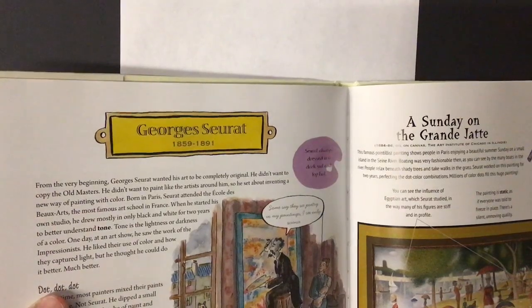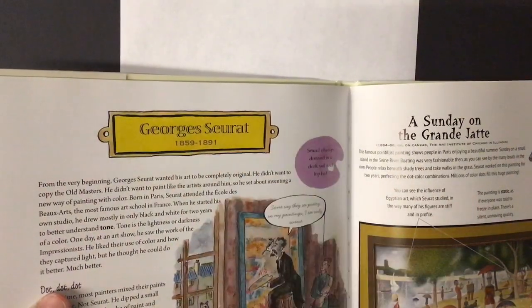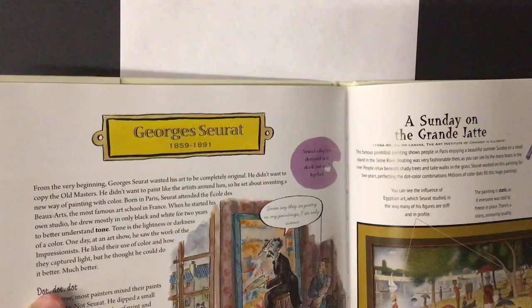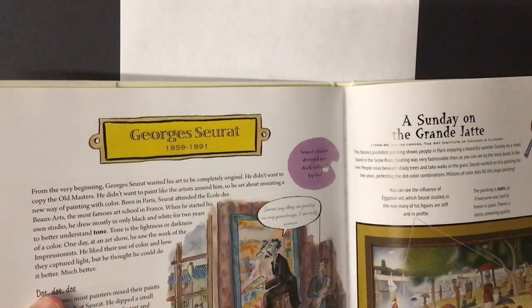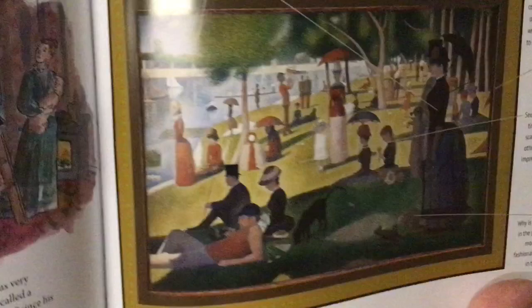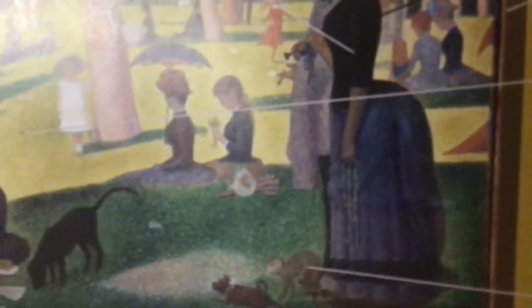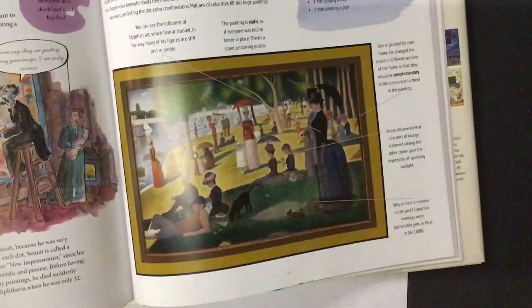We're going to be looking at George Seurat. George Seurat was a pointillism painter, and we'll talk about that in just a second. He was born in 1859, which is about 159 years ago, and he painted this painting here. This is one of his most famous paintings, and if we look at it closely, you can see that he did it with a bunch of little dots. This is a really, really big painting — bigger than me — and he did this by painting a whole bunch of little dots.